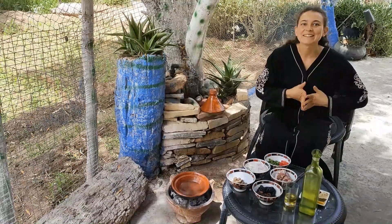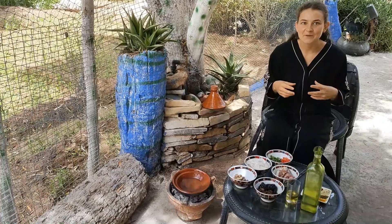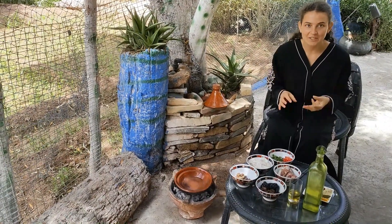Hello everyone! Marhaba! Today I'm cooking for you the typical Moroccan dish that is called tagine.